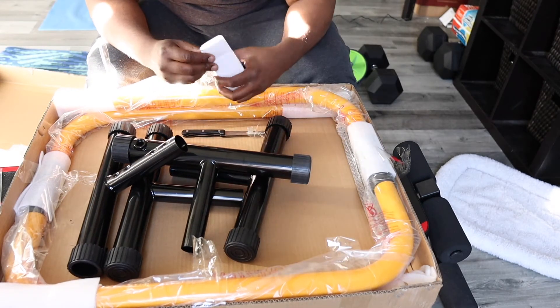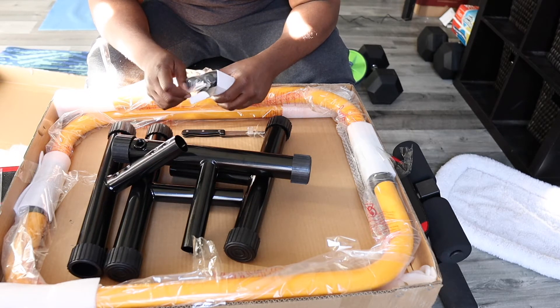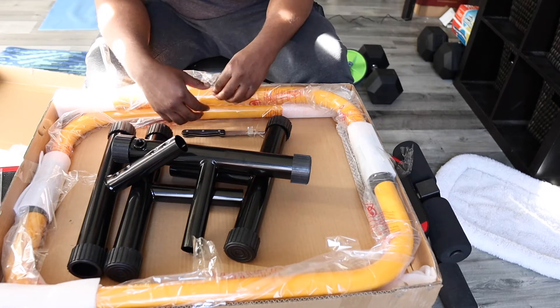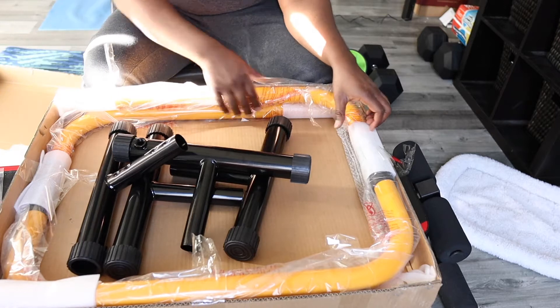The dip station has several components: it has four feet, the two U-shaped tubings for the handles, one connecting wire. It also has some fasteners and an allen key for you to tighten the fasteners.